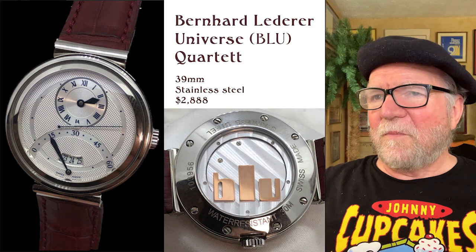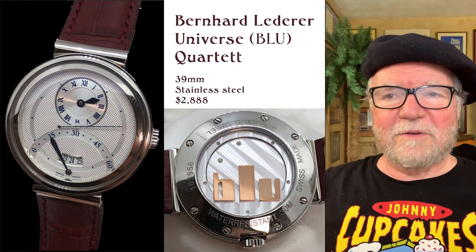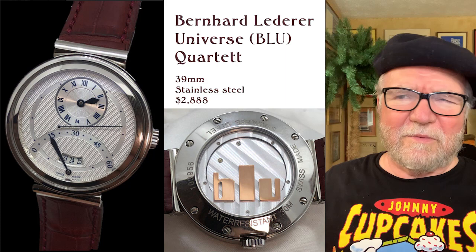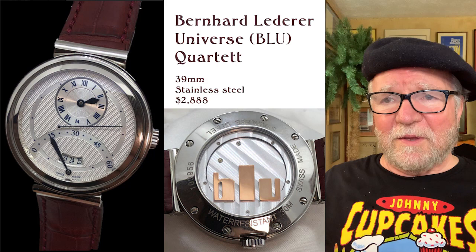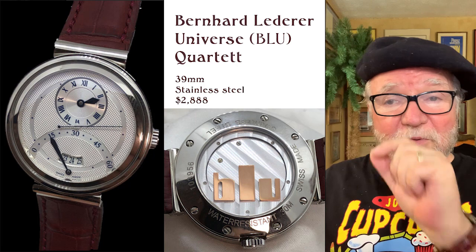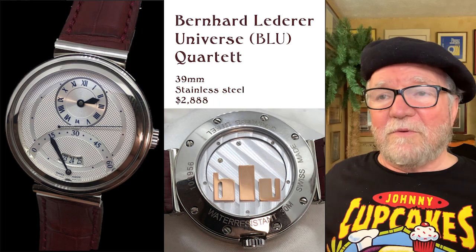For a regulator, this watch has got everything — it's just wonderful. Not only are the indicators totally different — you have the sub-dial with Roman numerals, the second hand, the retrograde minutes as a little rainbow arc, and the date window. Each different element has its own mechanism, making it, of course, a regulator. I found it listed for $2,888. I hope that's the right price — that's what I found.